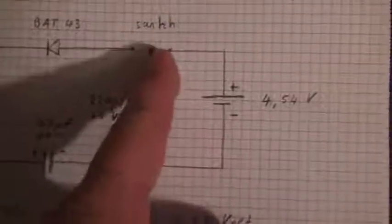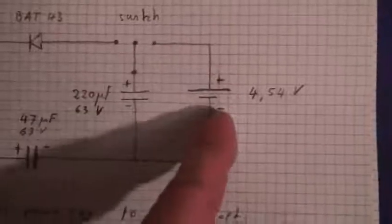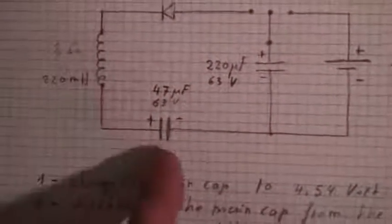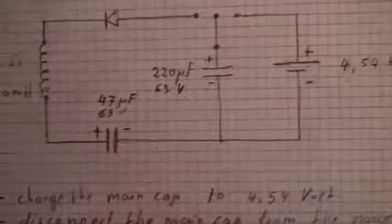The first thing I will do is to connect the main capacitor here to the power supply, then disconnect from the power supply and reconnect to the circuits to see if the freewheeling system will have a good effect on this second capacitor, the smaller one.